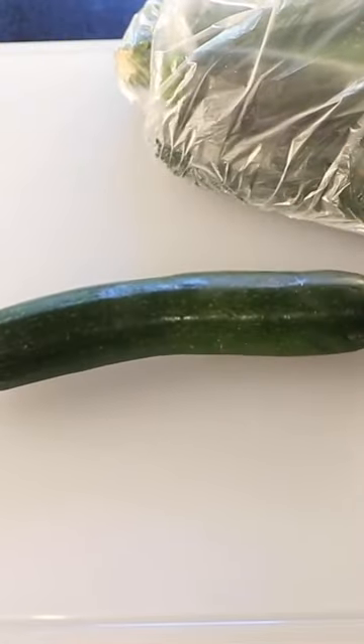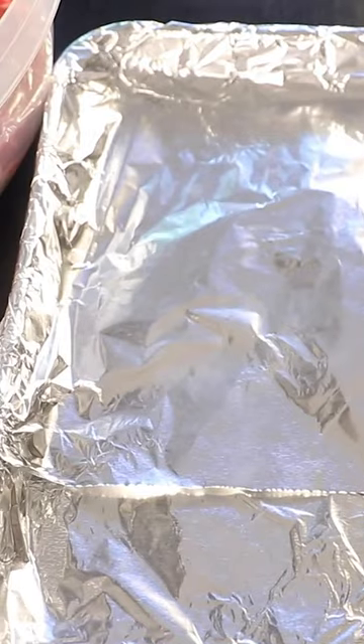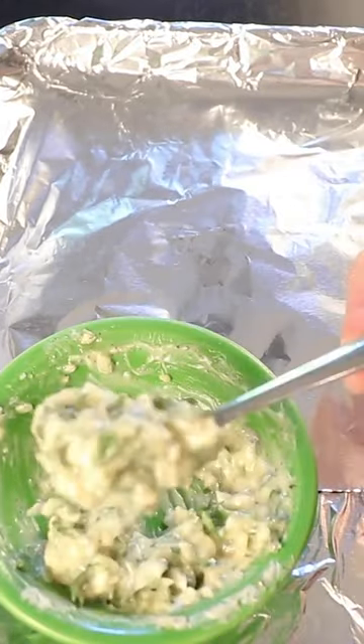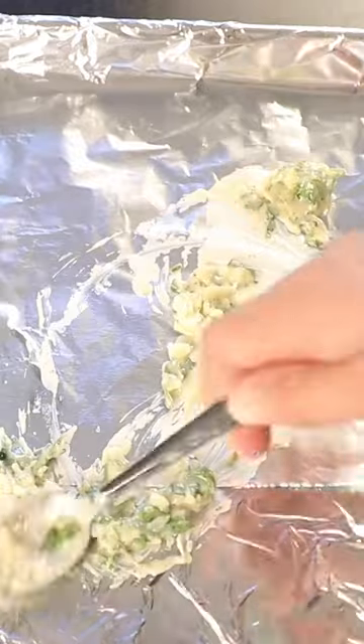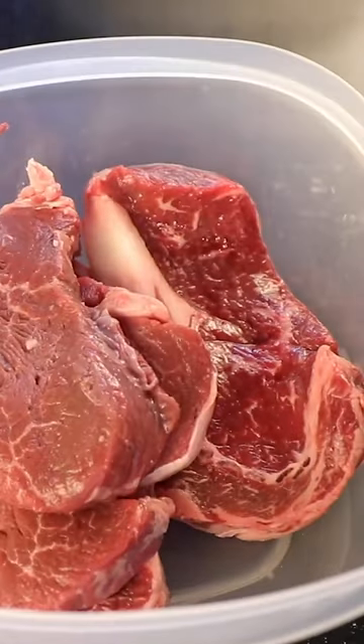Zucchini is a perfect grilling vegetable — shout out if you call it a courgette. I put them into a big plastic bin along with a couple of nice ribeyes. Here's a metal baking tray where I will put all my finished food. I'll take a spoonful of garlic butter and smear it onto the side where I will lay the freshly grilled steaks. Just a splash of oil goes on the zucchini, lots of pepper, lots of salt, and just the tiniest bit of oil goes on the steaks.